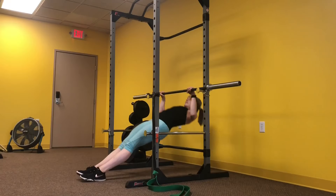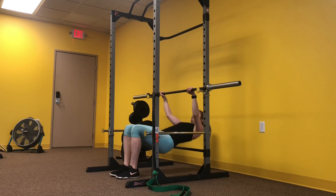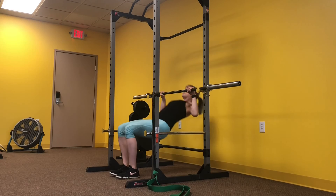Our next exercise is going to be the inverted row. To make this harder you can extend those legs fully, or bend the knees for a little assistance.